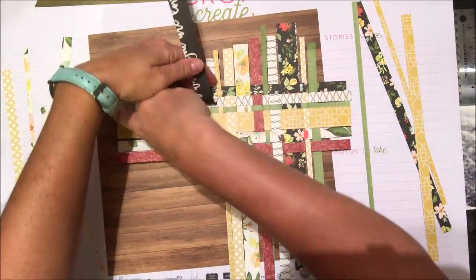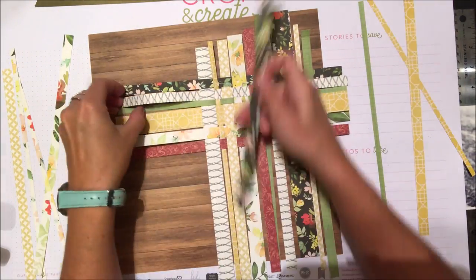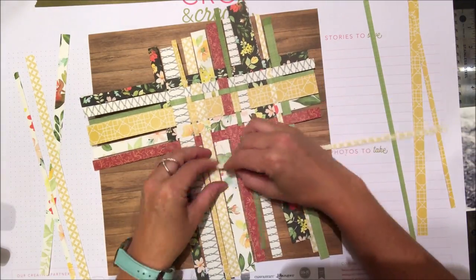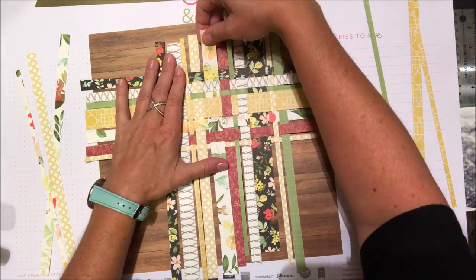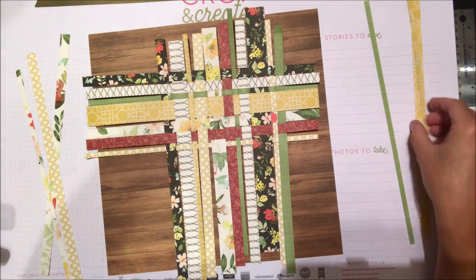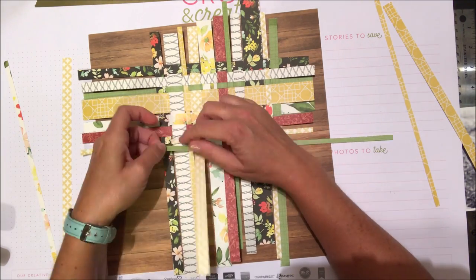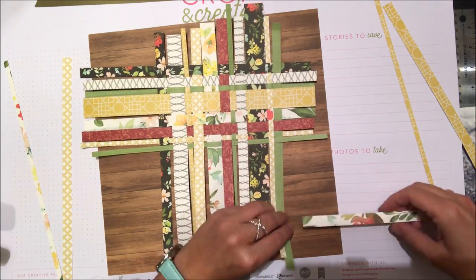It goes pretty quickly. My tip is to start at the end of the strip and then pull the strip in after you've woven it over and under. Going through each one individually wiggles things too much and can cause the rest of the design to go unstraight. So if you want everything lined up perfectly, start at the end of the strips and just pull it up once woven.